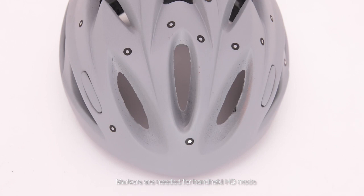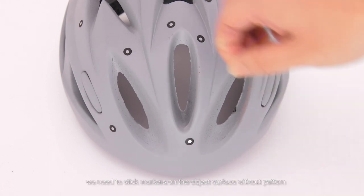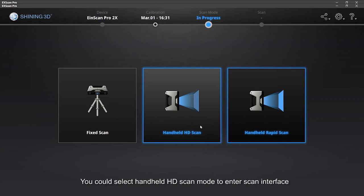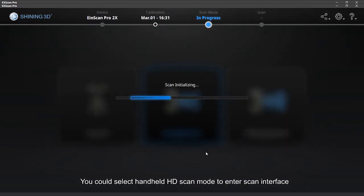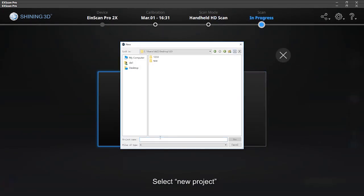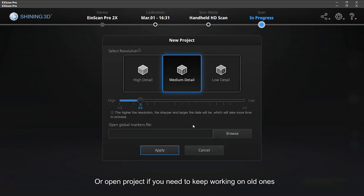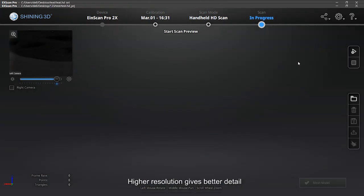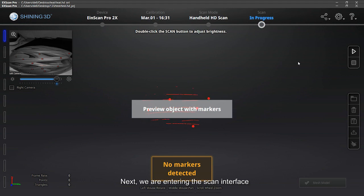Markers are needed for handheld HD mode. Before scanning, we need to stick markers on the object surface without a pattern. At least four same markers need to be seen during the whole scanning process to ensure data alignment. Once markers are applied, select handheld HD scan mode to enter the scan interface. Select New Project or Open Project if you need to keep working on old ones. Set the resolution — high resolution gives better detail. Next, we are entering the scan interface.